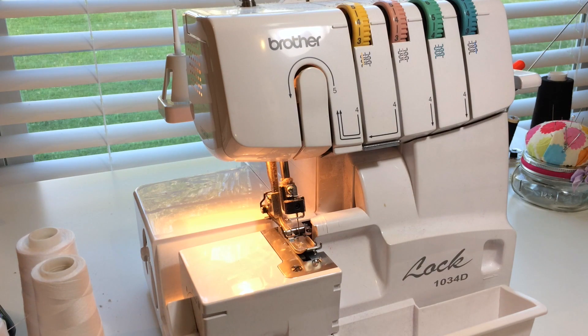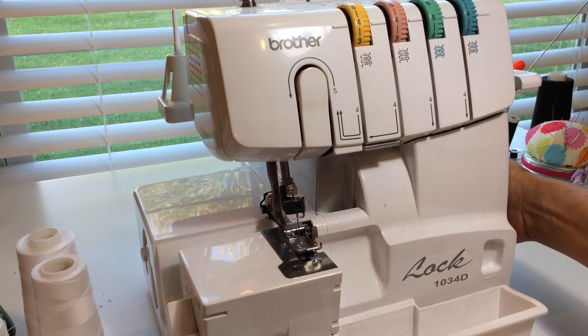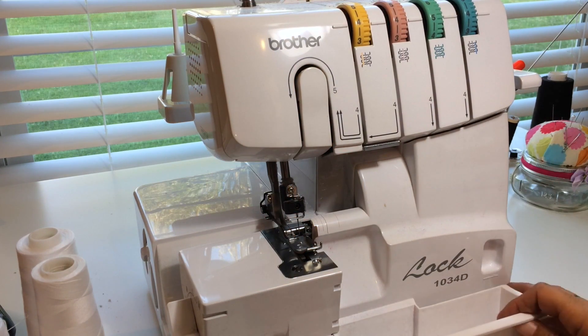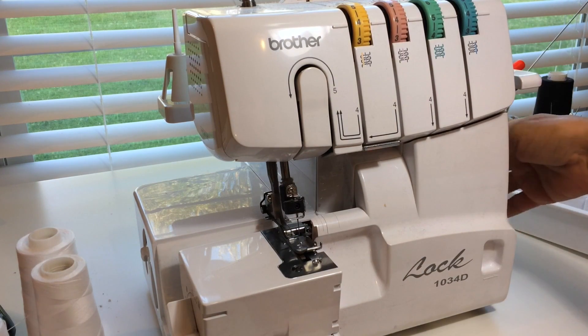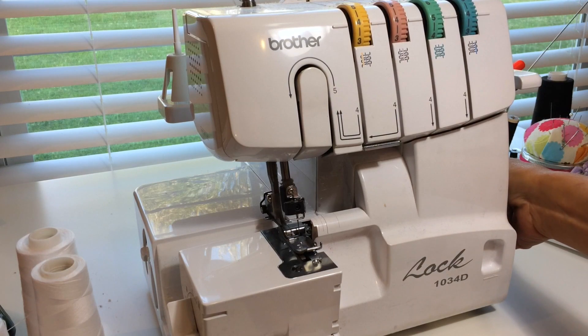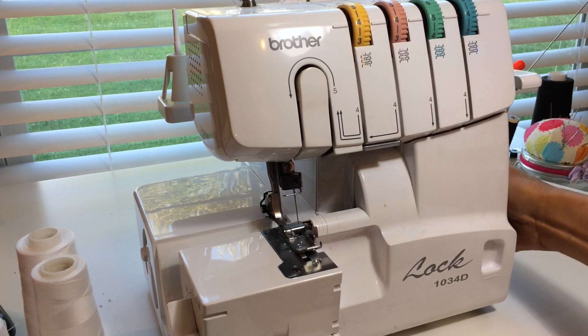This is a quick tutorial on how to change the needles on your Brother 1034D serger. You want to start by turning the power off, remove your lint tray, and then turn your hand wheel so that your needle is in the highest position.